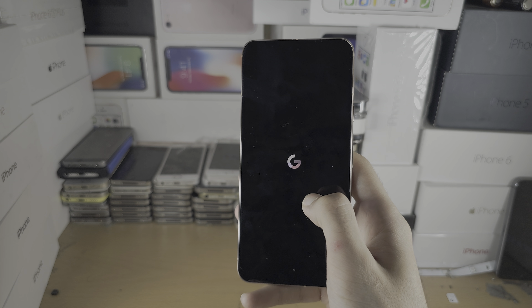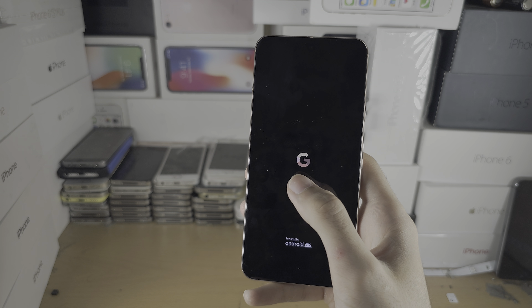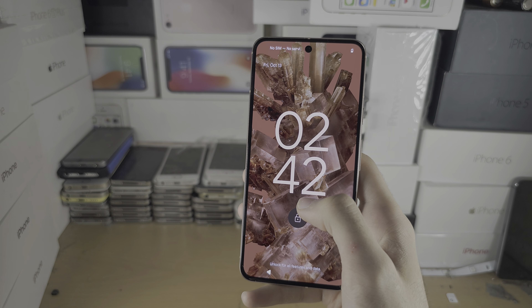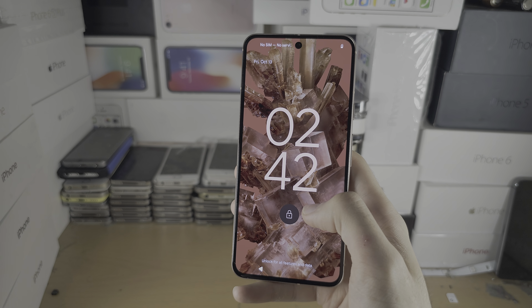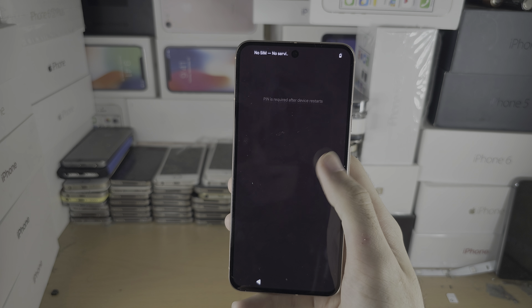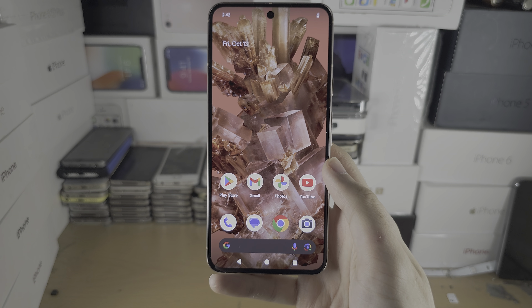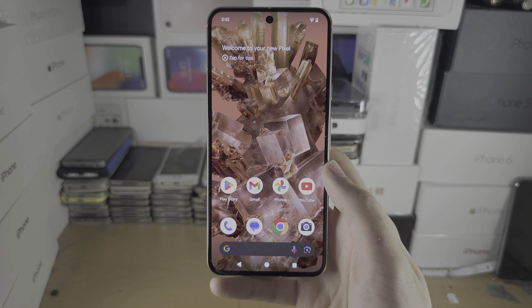This will turn the phone back on. Please remember: if your screen is frozen, this force-hold method is the only thing you'll be able to do. Once the phone is back on, you can use the first method to turn it off if you'd like. If you would like to help support the channel, please check the description. Bye bye!